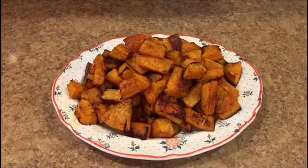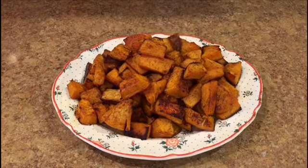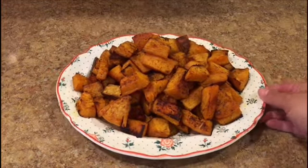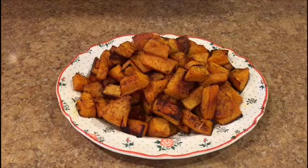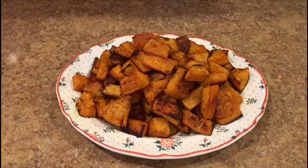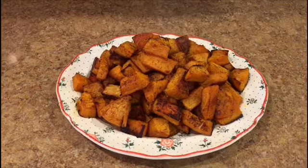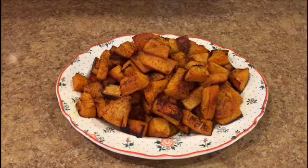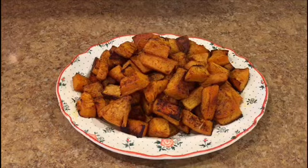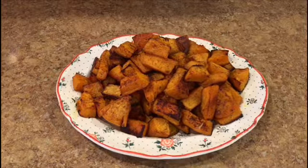That's the final result — butternut squash, so easy and so much of it. It's very quick, easy, and healthy. It's a great way to get your kids or others to eat different kinds of vegetables. It takes between 20 to 28 minutes in the oven at 400°F. I hope you enjoyed this video — try it, leave me some comments, and see you on the next one. Thank you!